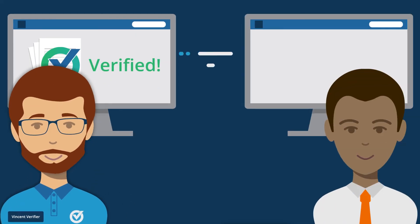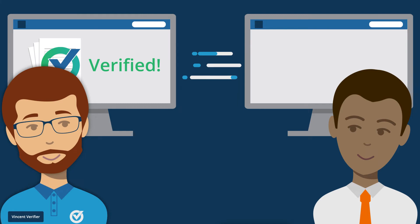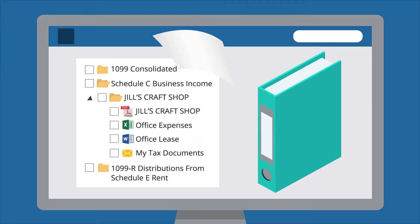Once SurePrep has verified the data for accuracy, we send it back to you, ready for export to your tax software. Along with the data for export, we deliver a digital tax binder. The SurePrep binder automatically sorts your tax work papers into a standardized index that follows the flow of the tax return.